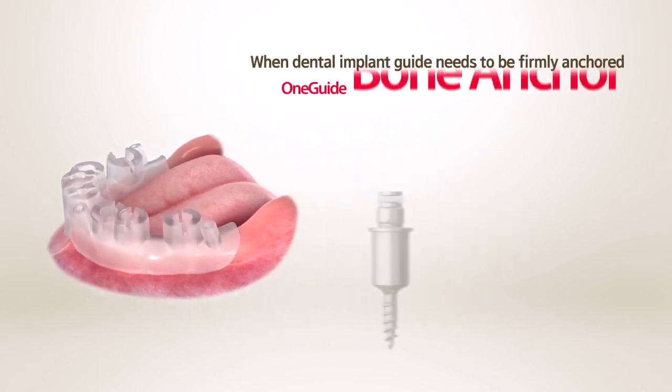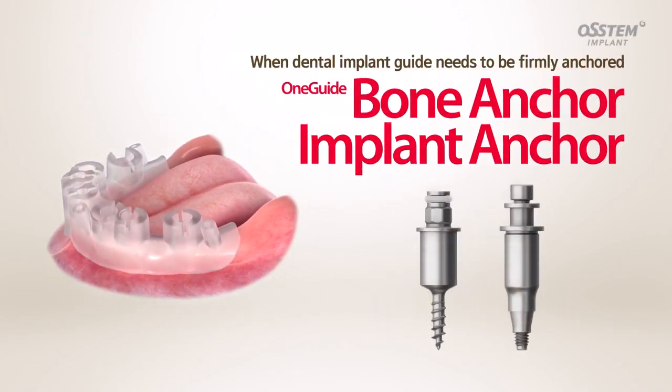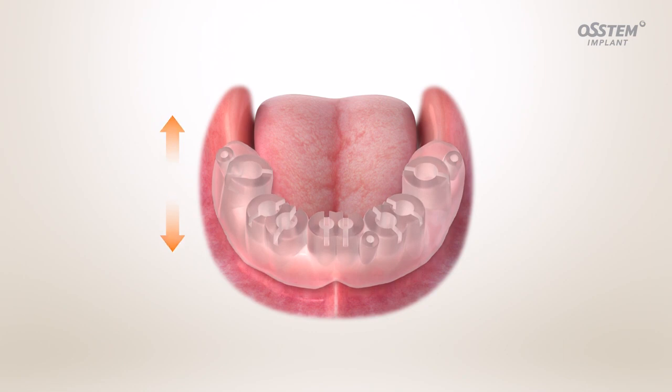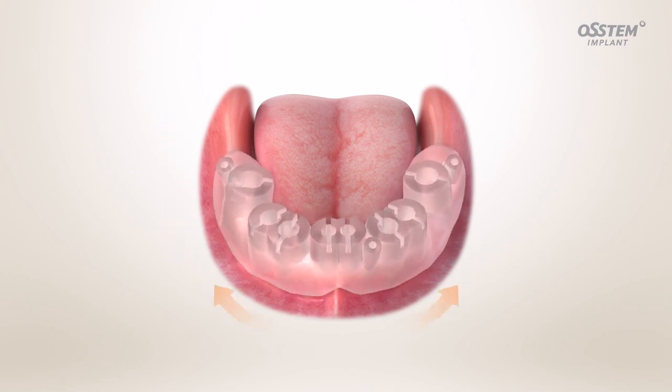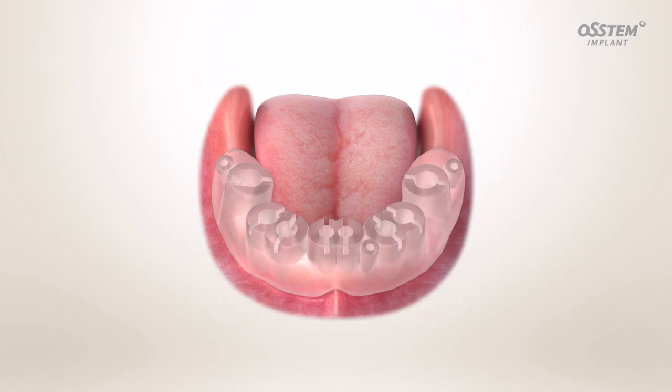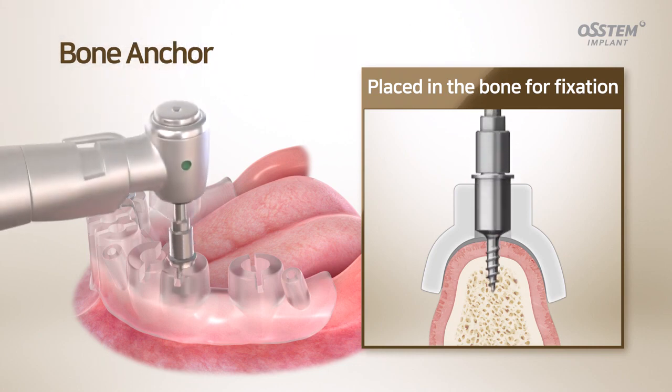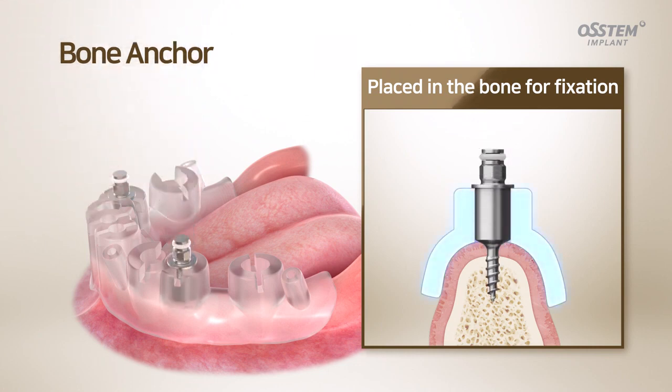Introducing the OneGuide Bone Anchor and Implant Anchor, which are used to fix an implant guide. The OneGuide Bone Anchor can be used in cases where it is difficult to anchor a template, such as completely edentulous cases or for patients with insufficient remaining teeth. You can place it vertically in the bone and anchor the template at the position you have planned.